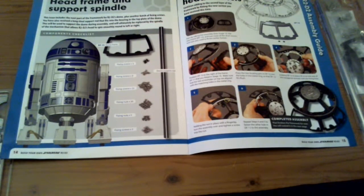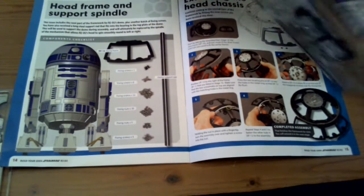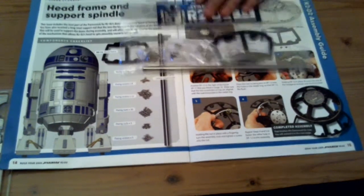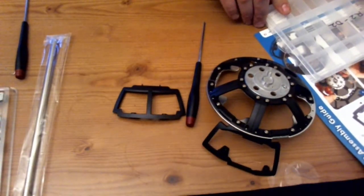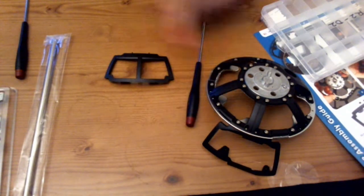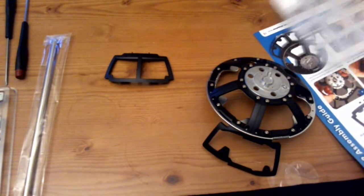So different types of screws, a whole array of them. We also get a dome frame and dome support rods, all in here. Looking at it, it's not going to be a very long video — all we've got to do is attach this to the dome.